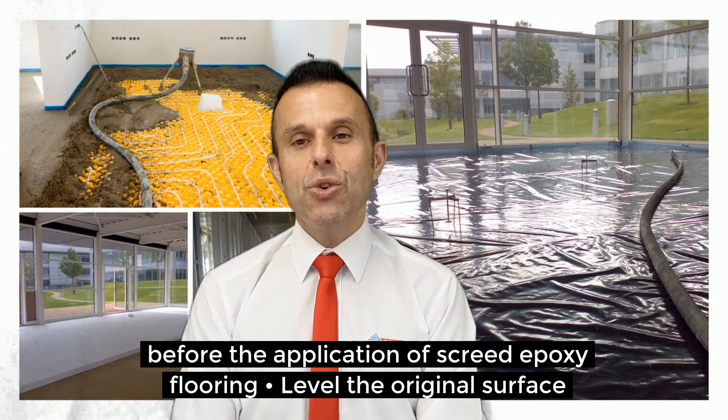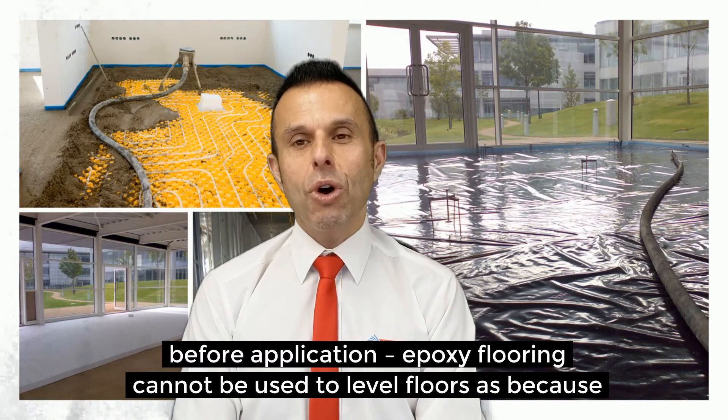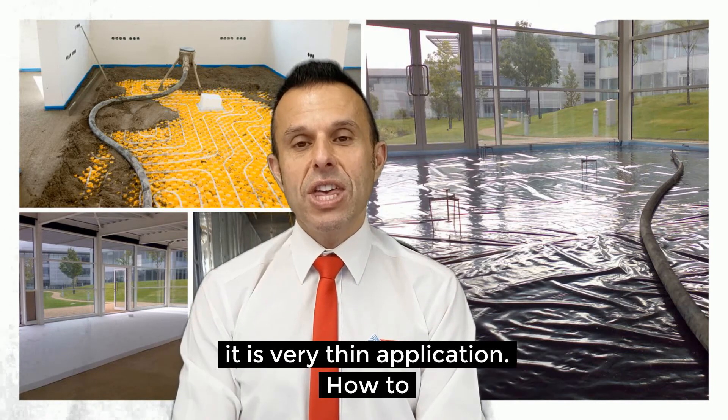It must level the original surface before application. Screed Epoxy Flooring cannot be used to level floors as it is really a very thin application.